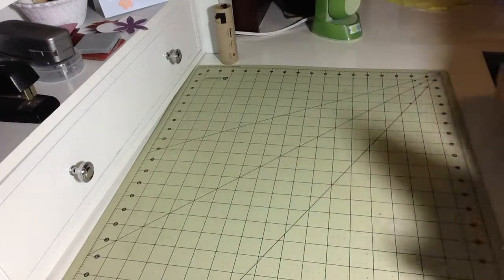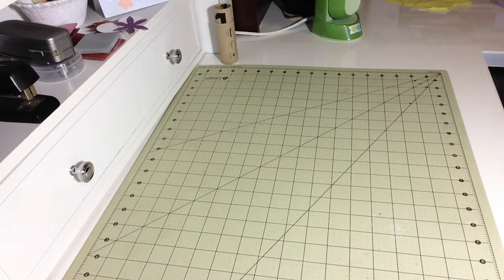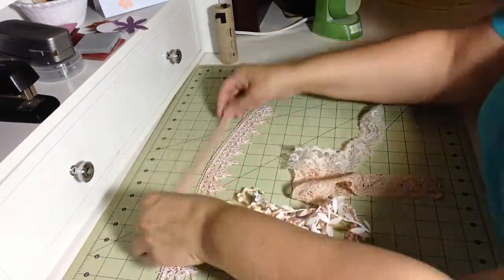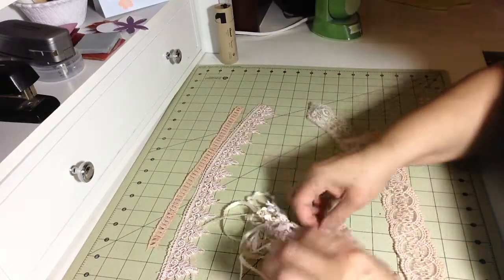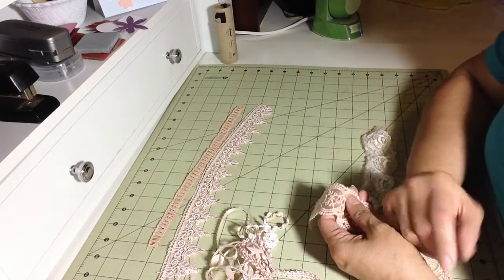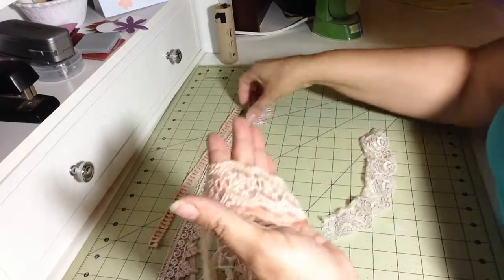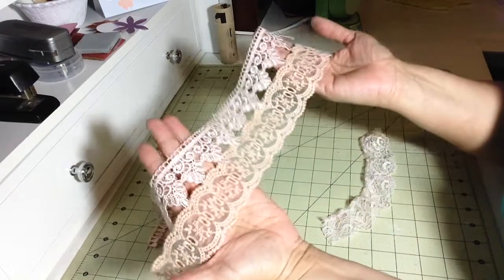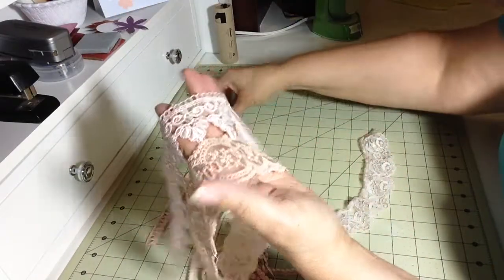And then my third batch — I expected it to be super duper dark, but wait until you see it. One of the things Nettie explained was that she discovered the thicker the material, the deeper the color. And she's right. These came out gorgeous — two different hues of pink, totally vintage looking.